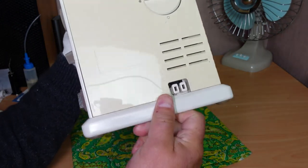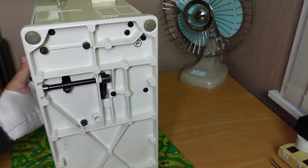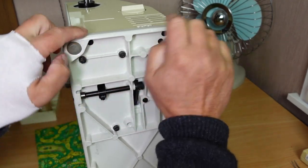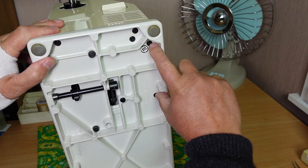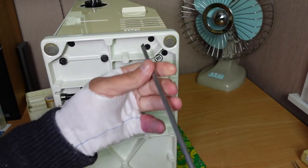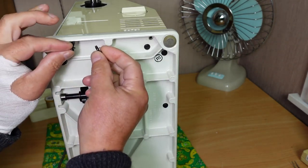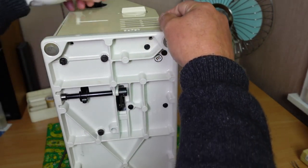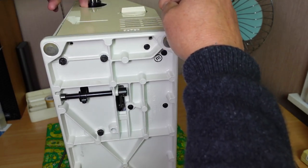Tip the machine onto its face — we've got several screws coming in from the bottom. We've got two there to hold the side cover on, and two here coming up from the bottom to hold the back panel on. You might find these screws are quite often missing or very loose, because the nuts that they locate into have come out of their little retainers.